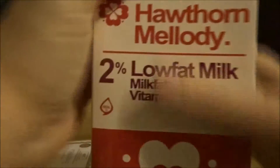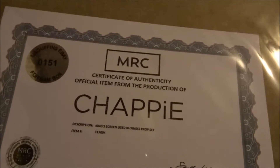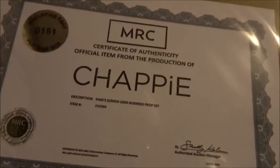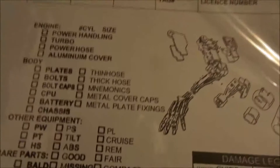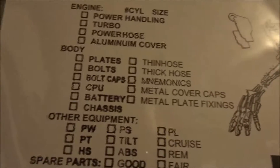All right, here we go. I have no clue what this is. Hmm, it was cool.